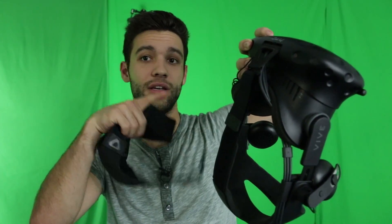So you finally got your hands on one of these — the Deluxe Audio Straps from HTC Vive. But unfortunately, there's no instruction manual on how to remove the old crappy non-Deluxe version. In this video, I'm going to show you exactly how to replace this with this.